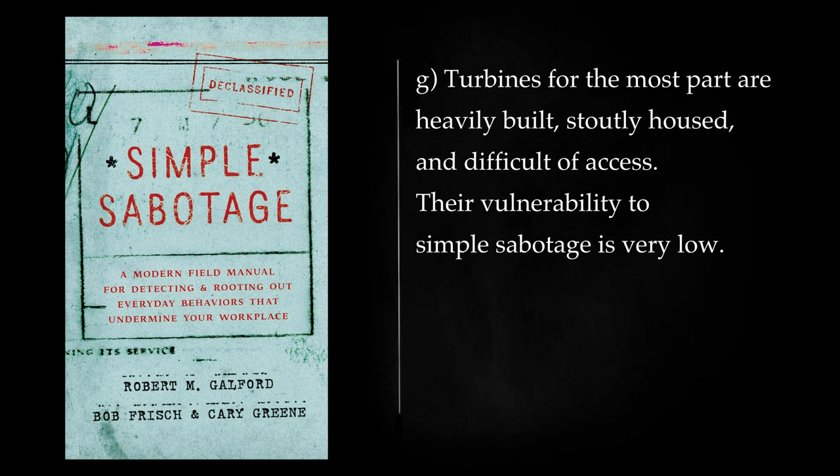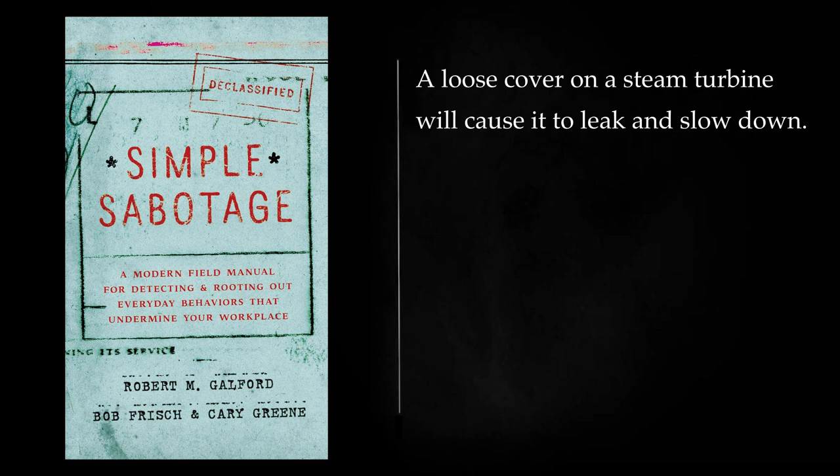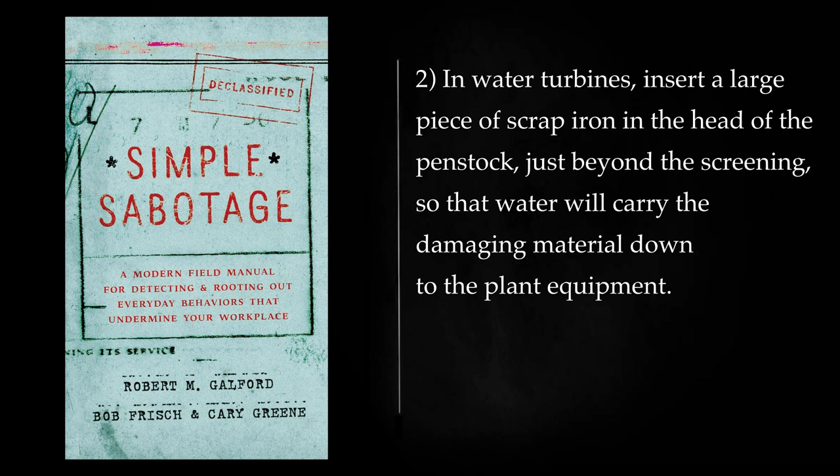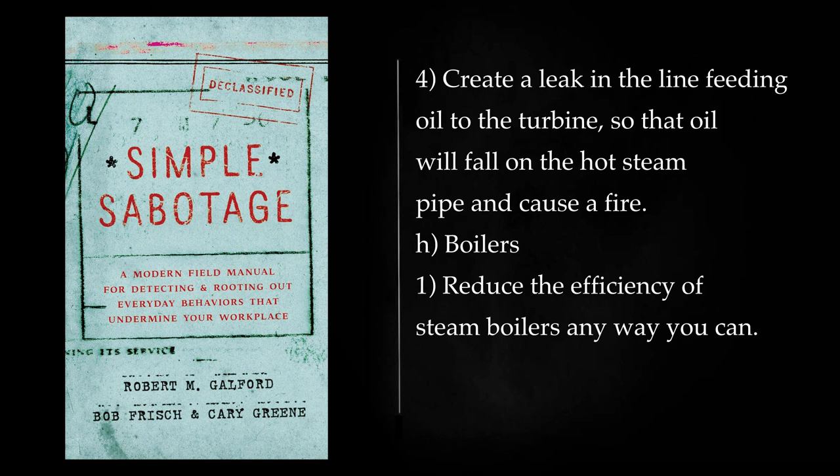Turbines: For the most part, turbines are heavily built, stoutly housed, and difficult of access. Their vulnerability to simple sabotage is very low. After inspecting or repairing a hydro turbine, fasten the cover insecurely so that it will blow off and flood the plant with water. A loose cover on a steam turbine will cause it to leak and slow down. In water turbines, insert a large piece of scrap iron in the head of the penstock, just beyond the screening, so that water will carry the damaging material down to the plant equipment. When the steam line to a turbine is open for repair, put pieces of scrap iron into it, to be blasted into the turbine machinery when steam is up again. Create a leak in the line feeding oil to the turbine, so that oil will fall on the hot steam pipe and cause a fire.